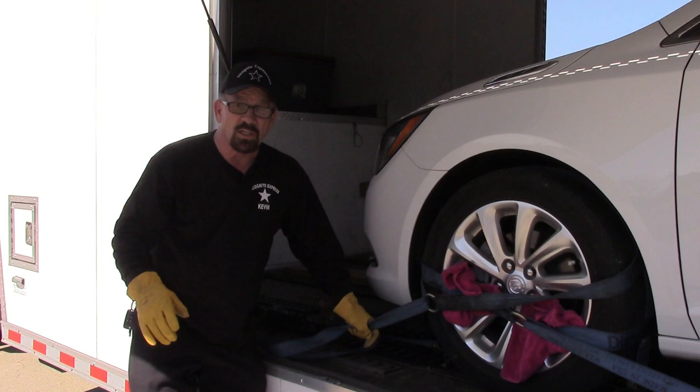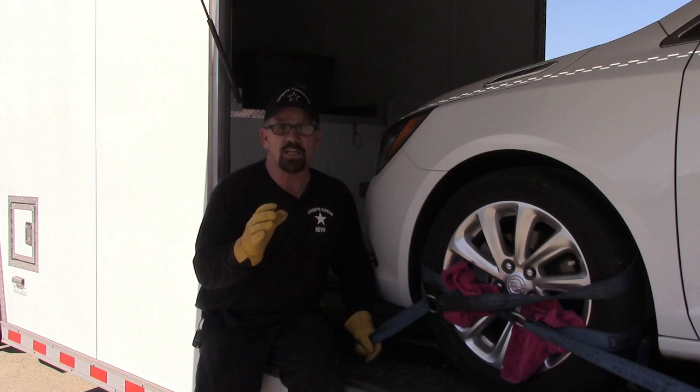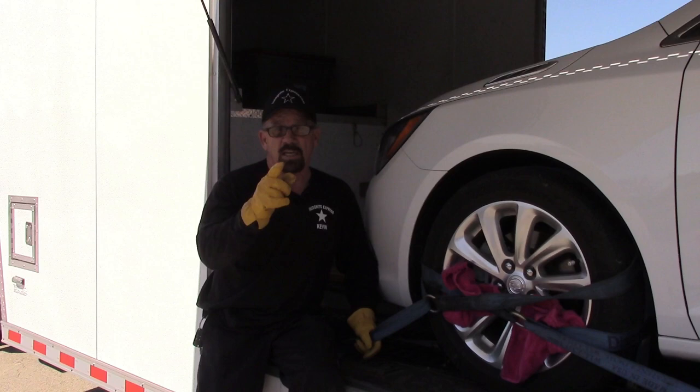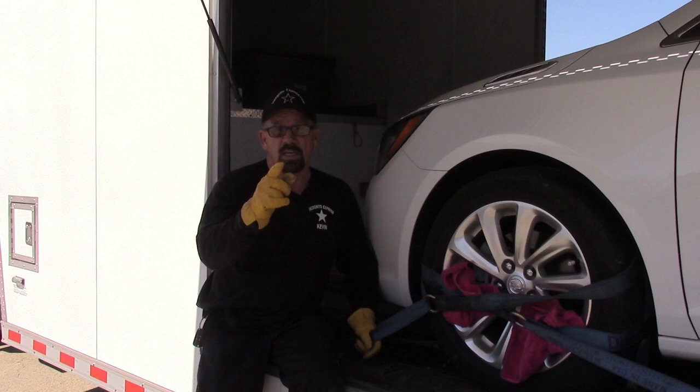I appreciate your patience, and I appreciate you taking the time to educate yourself on how to move your vehicles. These vehicles are precious to all of us — it doesn't matter if you paid $100,000 or $1,000, it's precious to you. You need it in one piece and done right. So whether you use us or not, stay tuned — I've got a lot more stuff to teach you. Thank you very much.